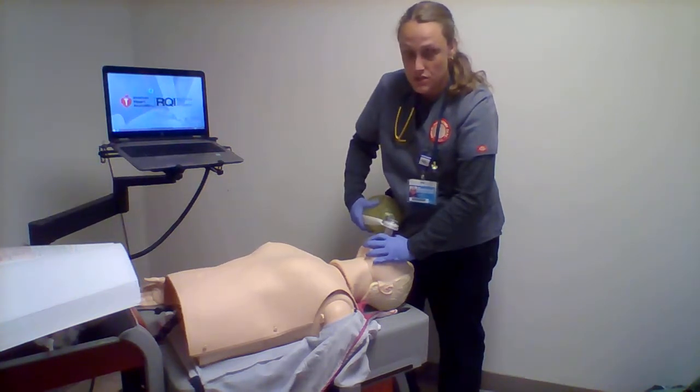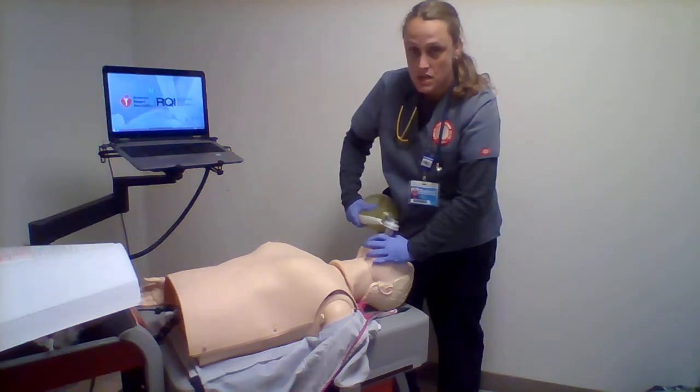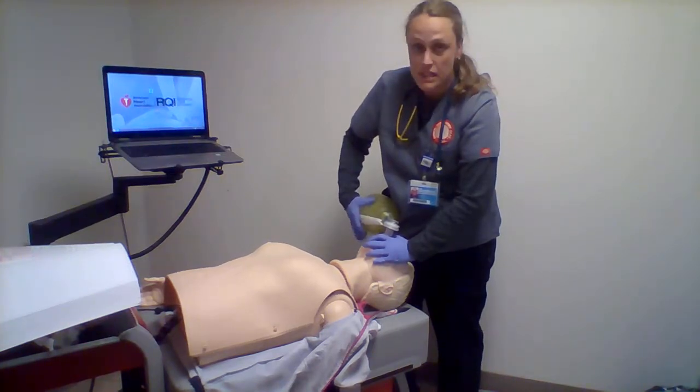I'll watch for even chest rise and fall. The bag-valve mask will be hooked up to 15 to 25 liters per minute. I'll do this until I get help.